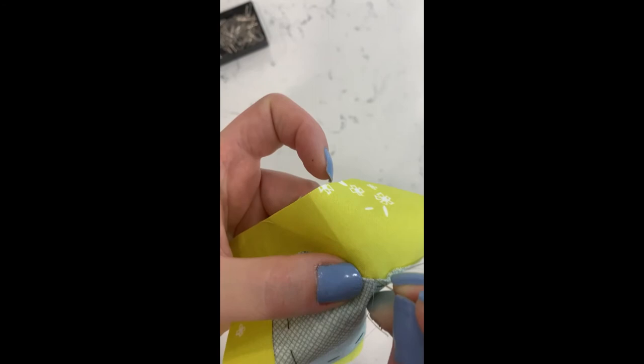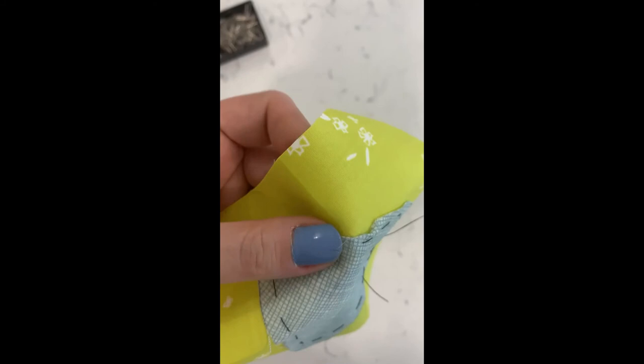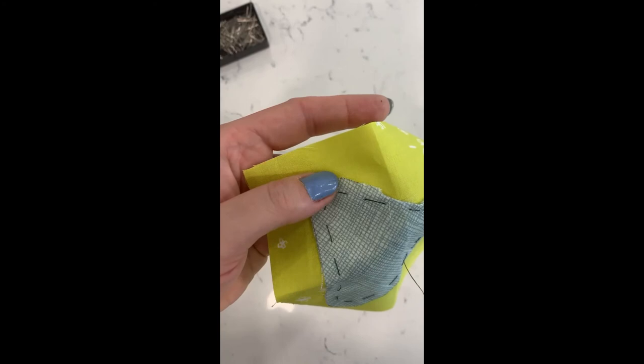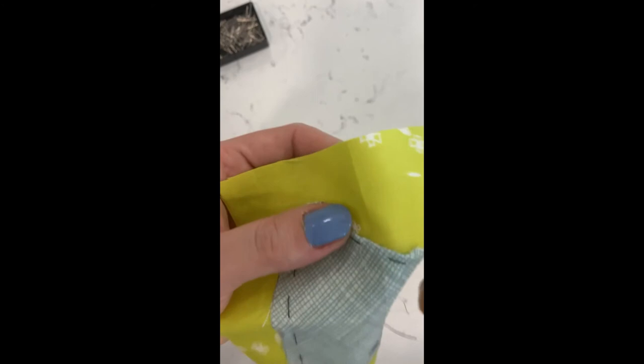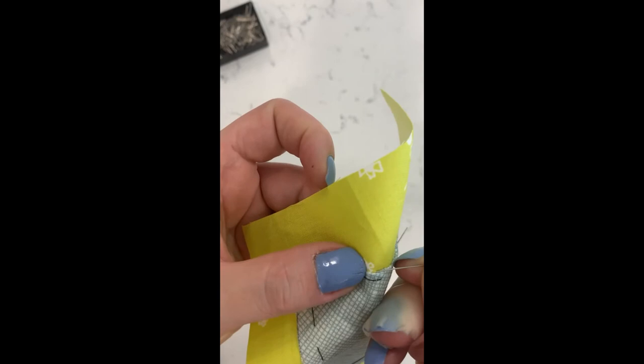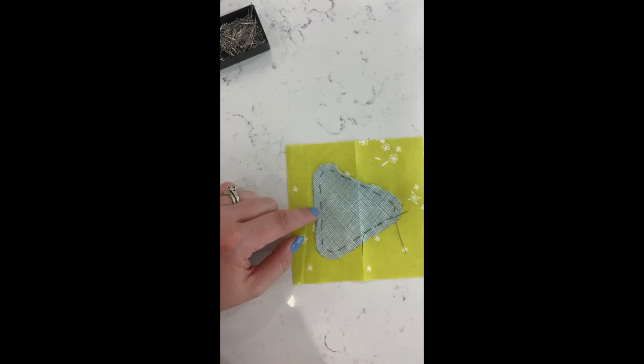So: back down through the background, tilt, back up through the background and the appliqué piece, and on through. You'll just keep going — through the background, tilt, back up. When you reach the point where you need to turn some more under, all you do is take your finger, turn it under, hold it with your thumb, and keep going.